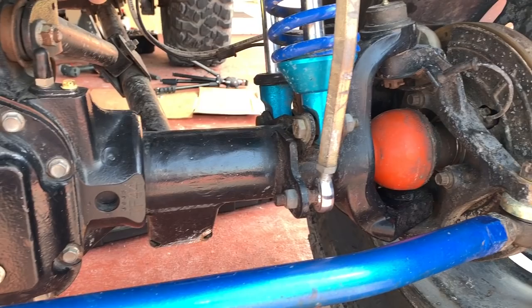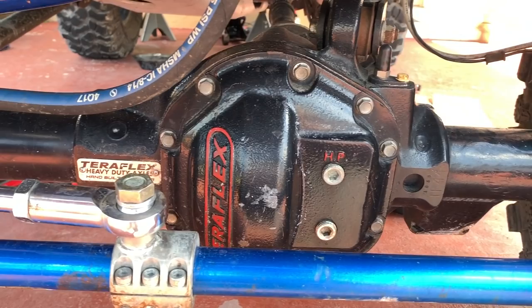If you have a Dana 30 front axle because you have a Wrangler Sport or Sahara, just forget about it — you're going to have to upgrade your axle first, and this is the most important part. Even if you already have a Dana 44 because you have a Rubicon, you're still going to need to upgrade it. You'll need stronger chromoly axles and a re-gear. In my case I have a Teraflex 44 with RCV axles, ARB lockers, and 4.88 gears.